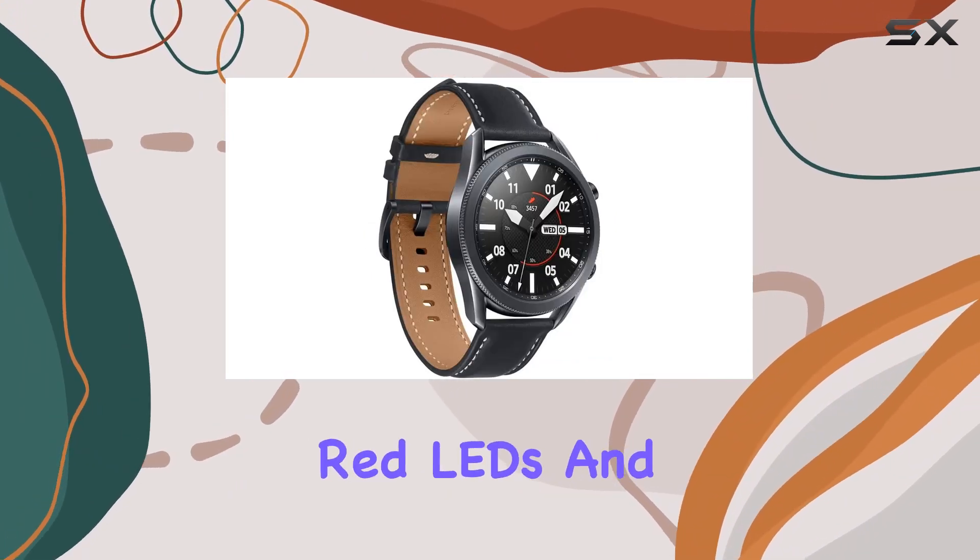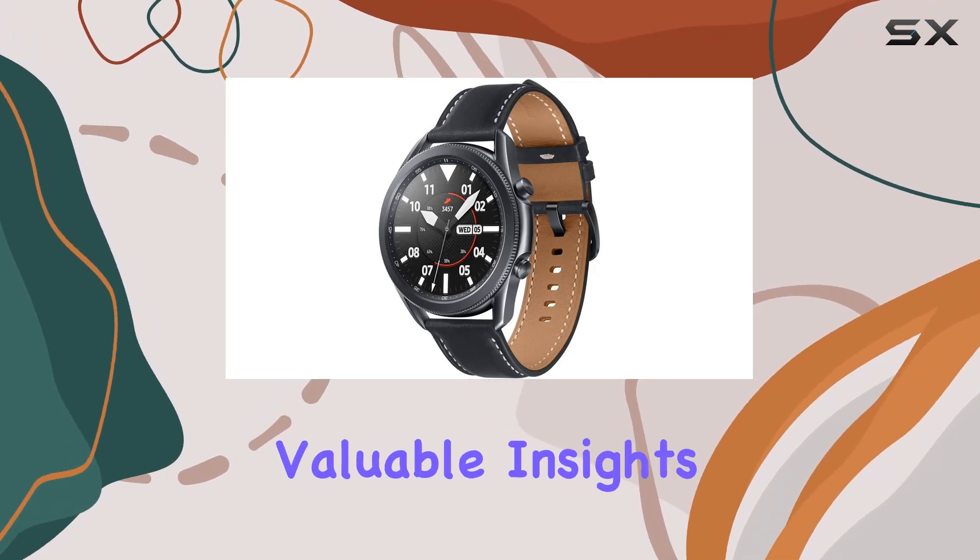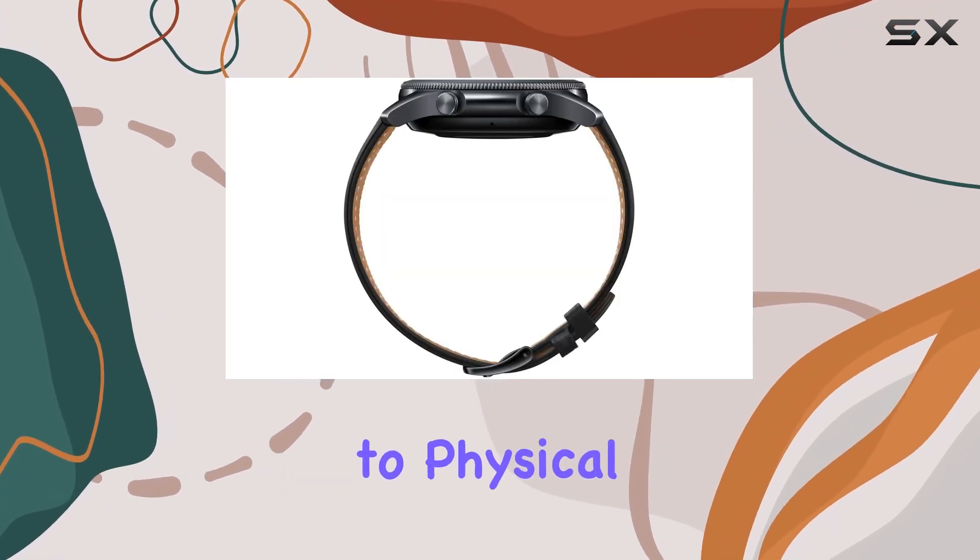The watch incorporates red LEDs and infrared rays to measure SpO2 levels, providing valuable insights into blood oxygen levels related to physical activity.